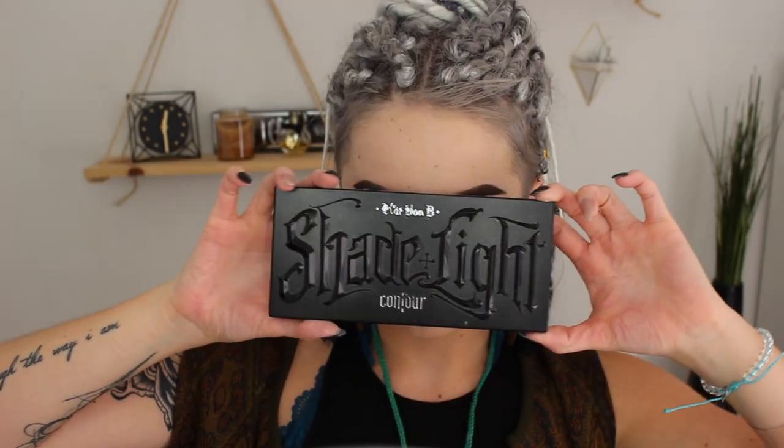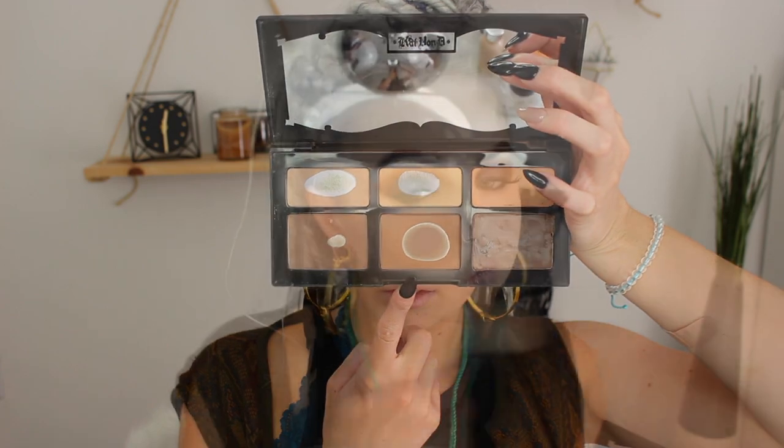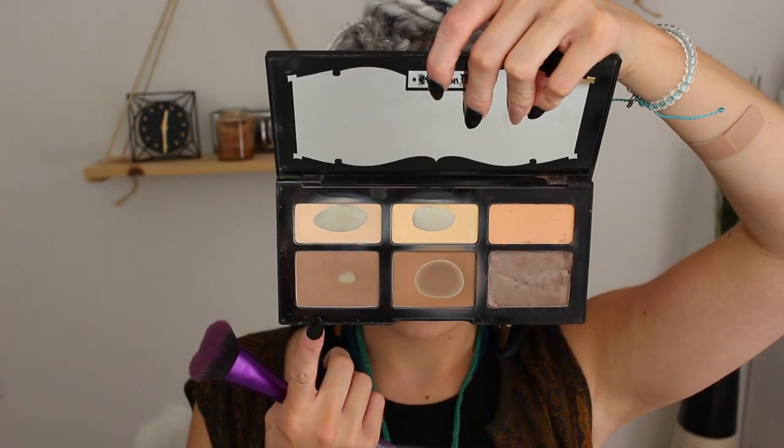Then going into my Kat Von D Shade and Light Contour Palette, I'm taking that middle shadow on the bottom and I am just going to use this to bronze up my skin to where we have that really defined bone structure. So I'm going in the hollows of my cheeks, my temples, and my jawline, really wanting to define all of that. And then to further chisel out my cheeks, I'm using the one on the farthest left in the palette — the Asher Shade — and this is a Moda contouring brush. It's got a slight dip in it so it's really going to chisel out my cheekbones and make my face very defined. Then for blush today, I'm using one from Physicians Formula — I can't remember the name, but it will be in the description box. I am using this because it's got a slight plum shadow to it, so it's going to help tie in to everything.